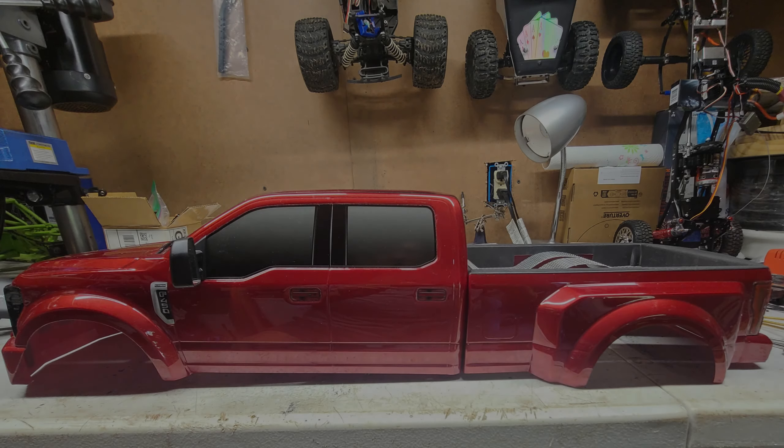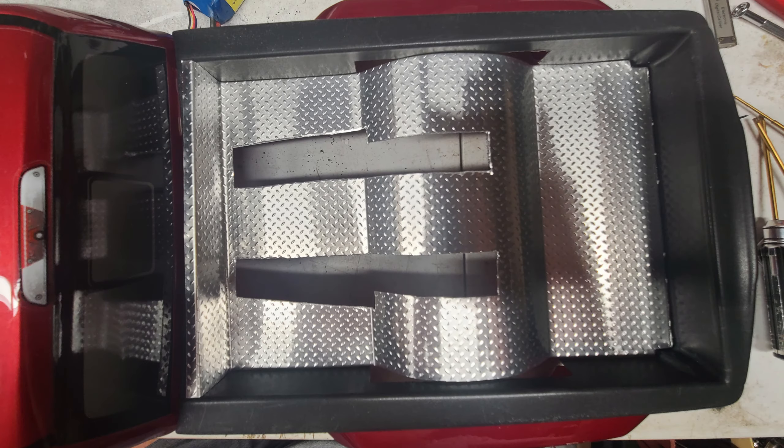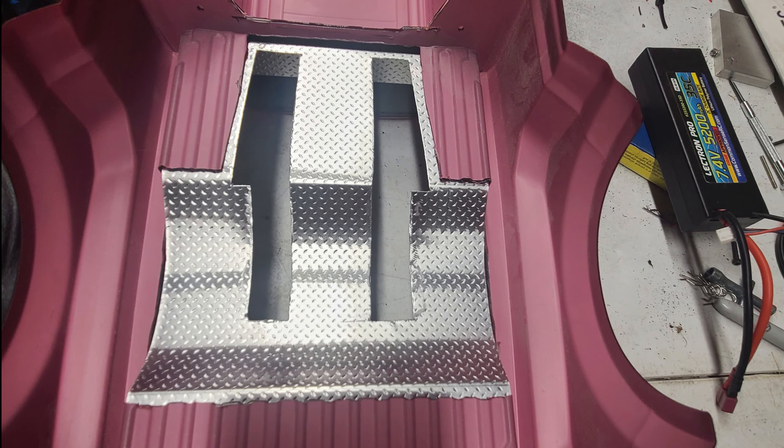Let's start with the body. Stock body with the bed cut out, and I used a sheet of scale diamond plate to make the bed liner.